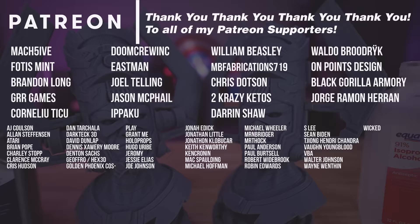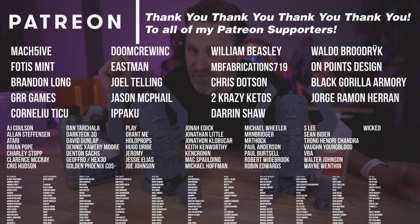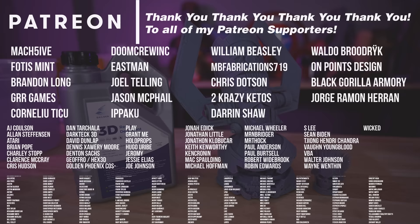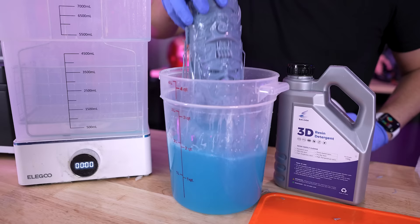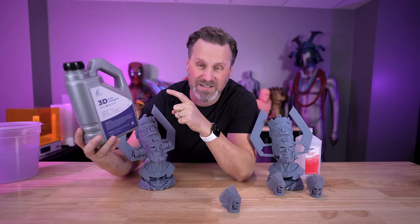A big thank you to all my Patreon supporters for your continuous support. If you're interested in my resin 3D printer settings used for these prints, you can find that over on my Patreon. If you're interested in picking up some of this resin detergent for yourself, I'll have links down below — there are a few different options available on Amazon, this is just the one I ended up picking up. Let me know in the comments what you think about resin cleaning detergent and if there's something you use that works even better. Thanks so much for watching, and I'll see you next time.